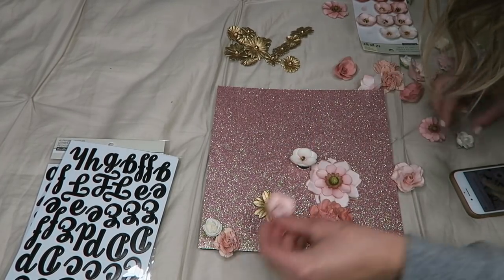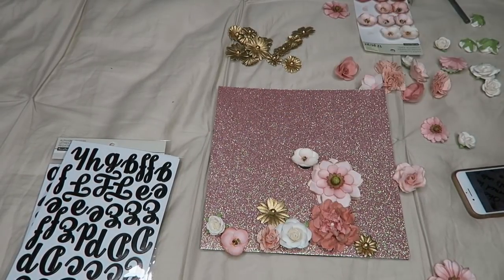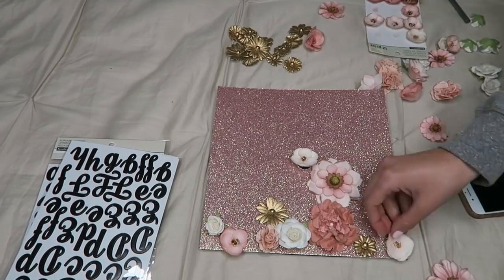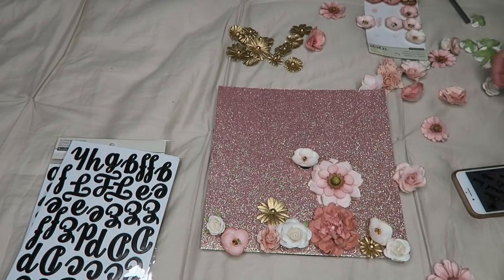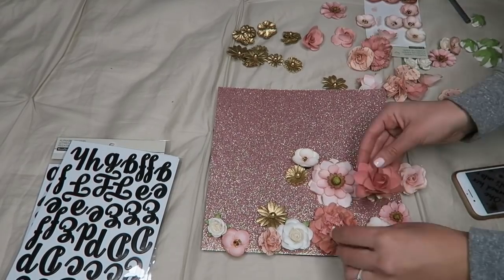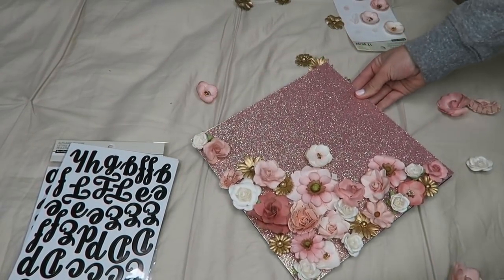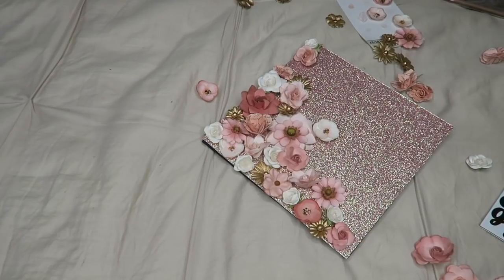It's important to just place all the flowers down before you start hot gluing anything, because I went back after I was done and took that really big orangey one out and replaced it and it looked a lot better. So don't glue anything down just yet — all the flowers are just laying on top.